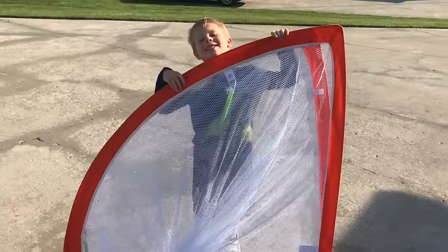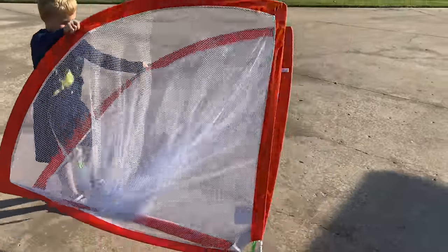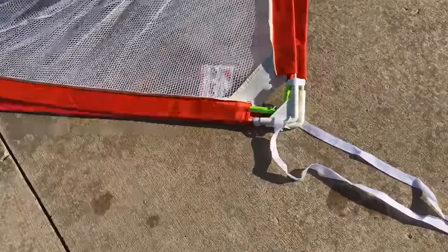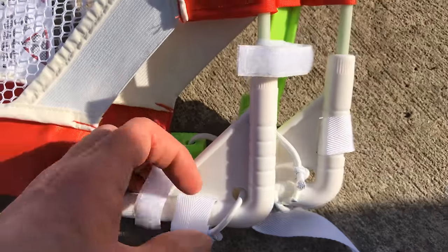So there it is — it is taller than you. Can you open it up? Make it into a goal? We just got it out, let me figure it out. There's Velcro — we've got to undo this Velcro. Look, there's Velcro down here, it'll hold it in place. There we go, so that's got the Velcro all undone.